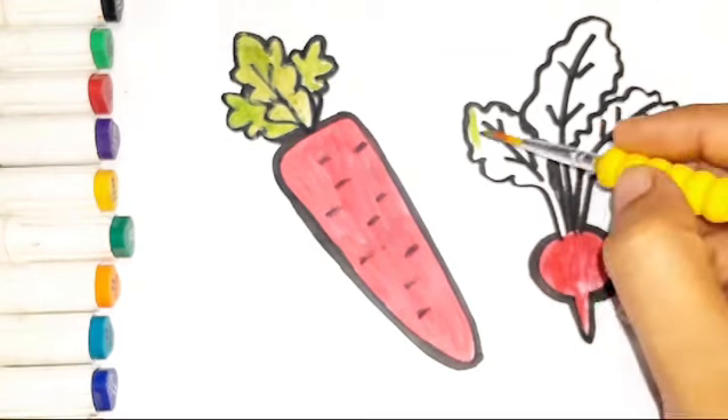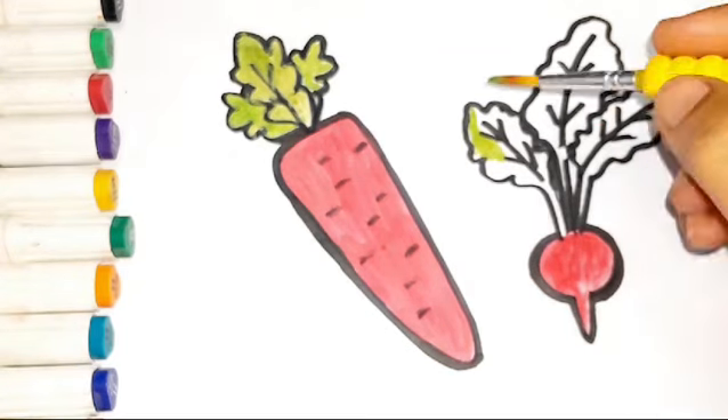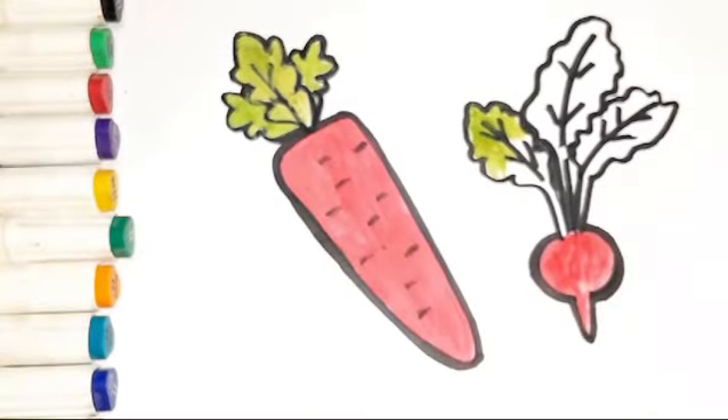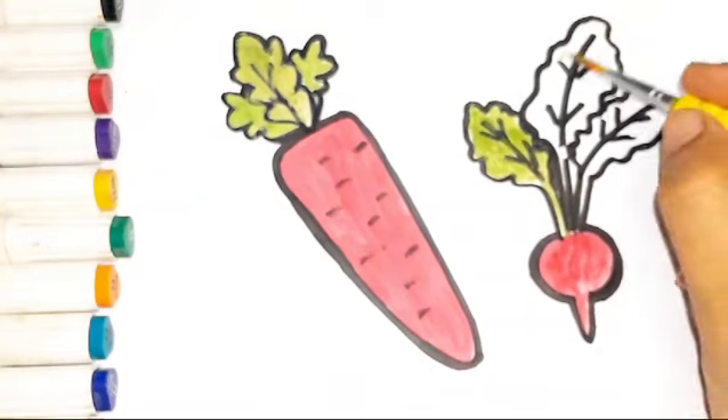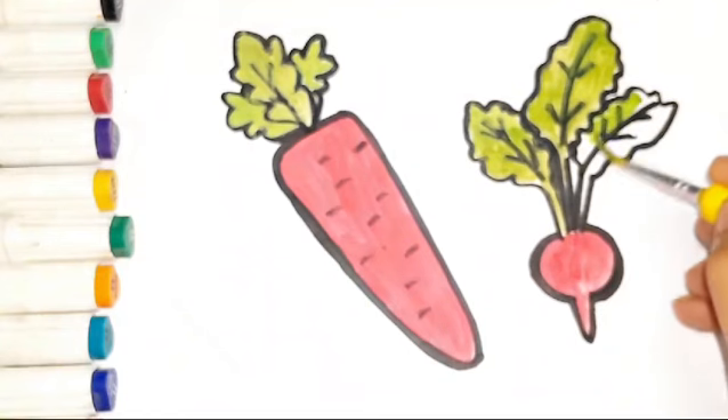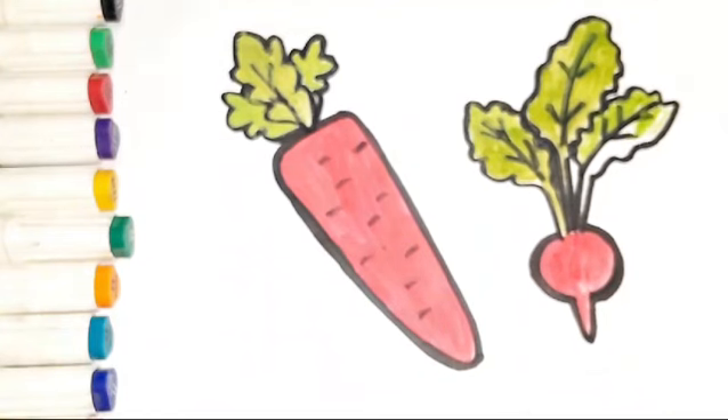Green. Green. Green, green and yellow basket.